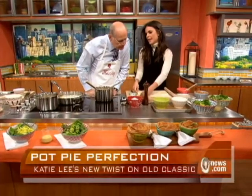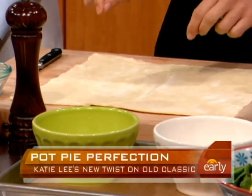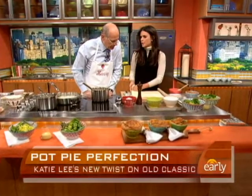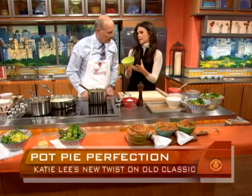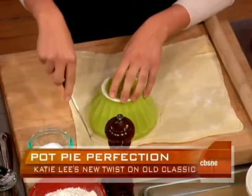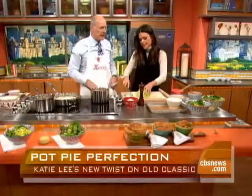Now the best part — the flaky puff pastry. Puff pastry you buy in the freezer department. You want to let it thaw completely before you try to work with it. And if it starts to feel sticky while you're working with it, just put it back in the refrigerator for a couple of minutes. I like to make my pot pies individually — I think it looks special. So we're going to take this and just cut around the ramekin, with just a little bit of an edge so that it has a nice hangover to drape over.